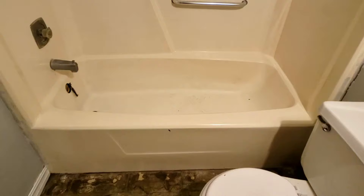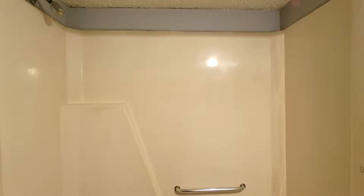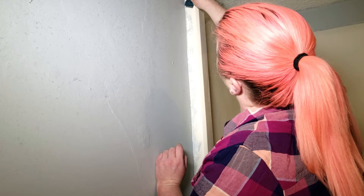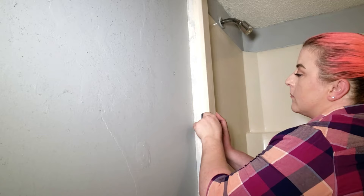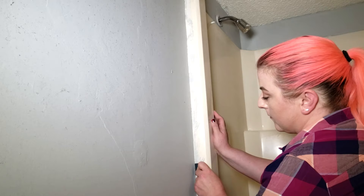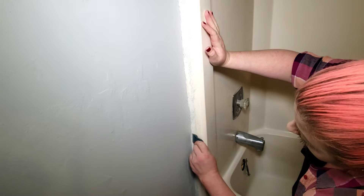Before you do anything else, you want to make sure that you've really scrubbed the entire surface down and it's as clean as you can get it with a standard bathtub cleaner. I had already gone over the entire bathtub and the shower surround with Comet and a scrub brush twice before I even started filming. Now that the tub is clean and dry, I'm coming back in with a razor blade and looking for anything stuck to the bathtub that needs to be scraped off. You mainly want to focus on anything that's just stuck to the surface — loose paint on the side or any foreign object that didn't come off with the scrub brush.